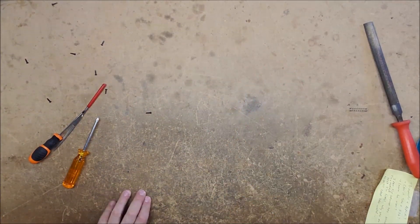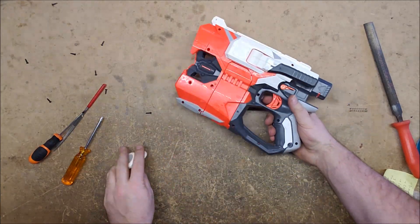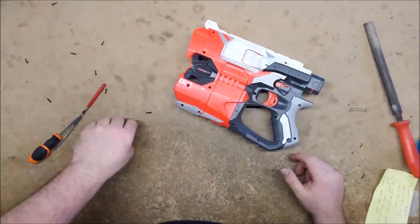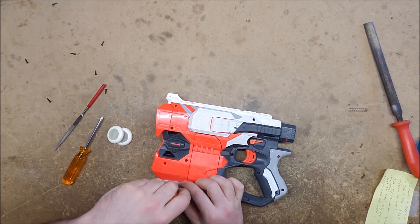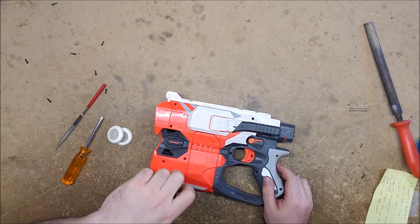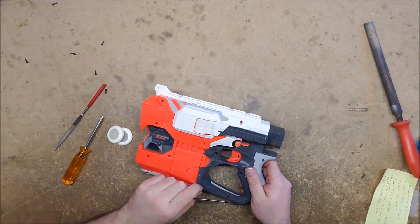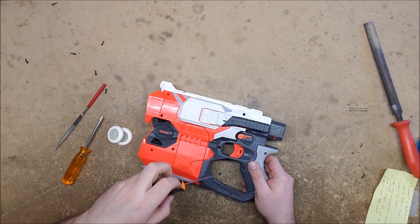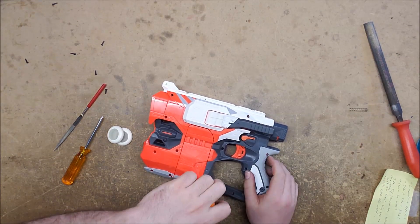Moment of truth — we're going to try firing it again. That broken trigger is never going to have it release as cleanly as it should, and I really don't know if there's anything that can be done about that short of replacing it. At which point you'd have to take the trigger out of another one of these — in which case you should have just used that one.